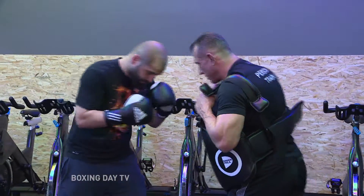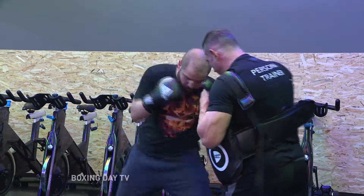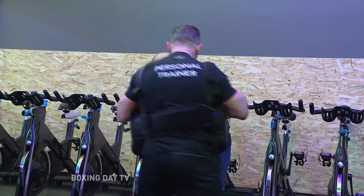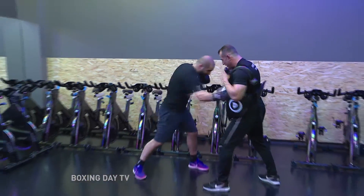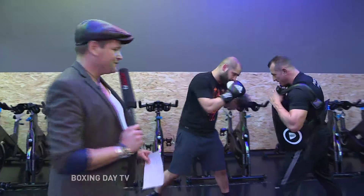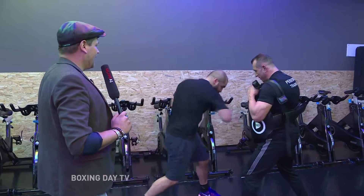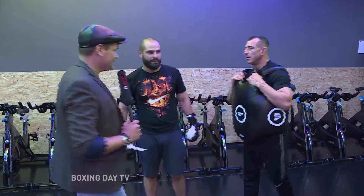Ali und Cem sind gerade beim Schlagtraining mit dem Protektor. Vorher war dieses Pratzentraining, das habt ihr schon gesehen. Ich glaube, wir gehen jetzt einfach mal dazwischen und versuchen, den Cem so ein bisschen euch vorzustellen. Ali ist dabei. Ihr habt ihn vorhin ja schon mal gesehen. Da steckt schon ganz schön Wumms dahinter, würde man sagen.